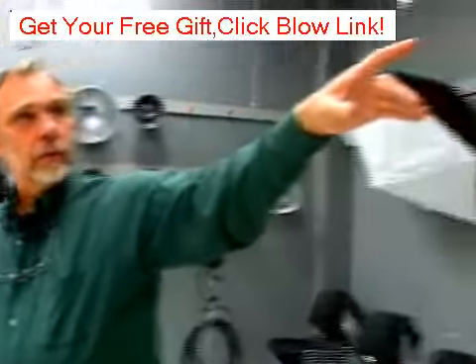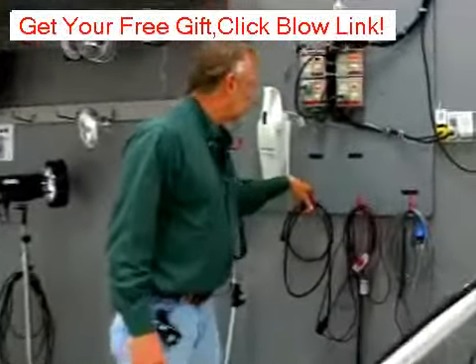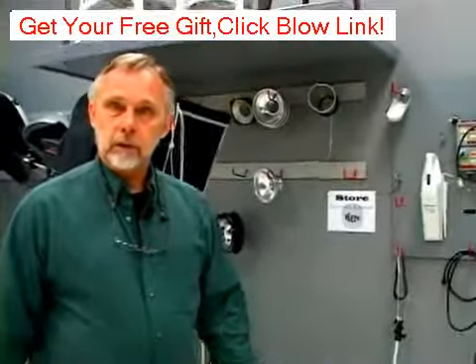Over here you can see we have chairs and benches, small ladders and stuff picked up. We use it for our wires, our cords, our sync cords, our power cords — everything up on the wall and off the floor. It just makes things nice and easy and easy to locate.